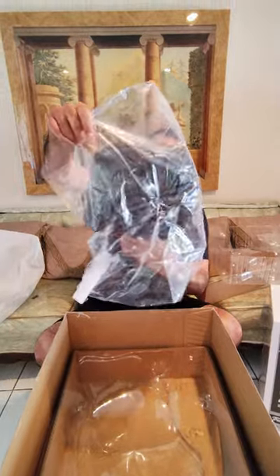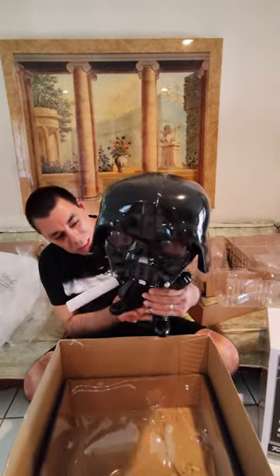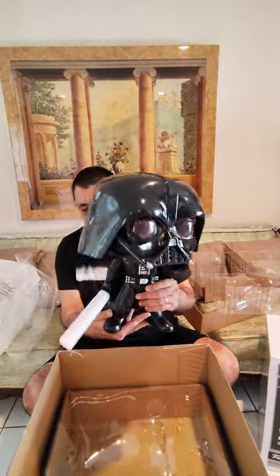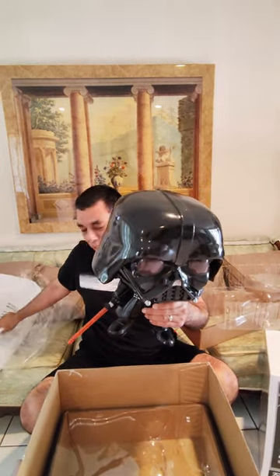We're going to remove that, and once I take that off you guys should be able to see it. Okay — that's the full-size 18-inch Darth Vader Funko Pop exclusive. It looks like it has a protective cover on the red lightsaber, so we're just going to remove that so you guys can see the red lightsaber.